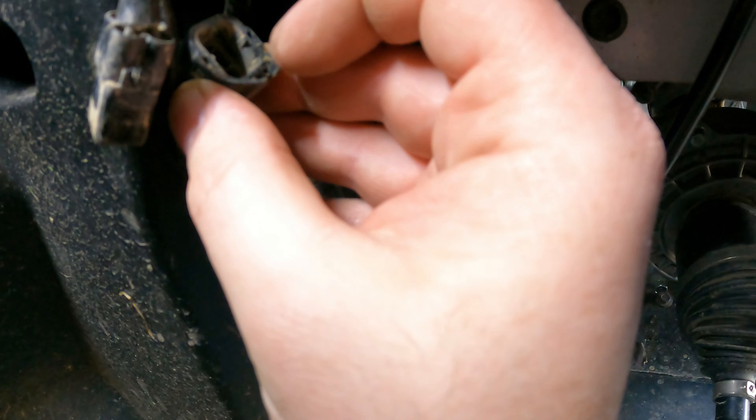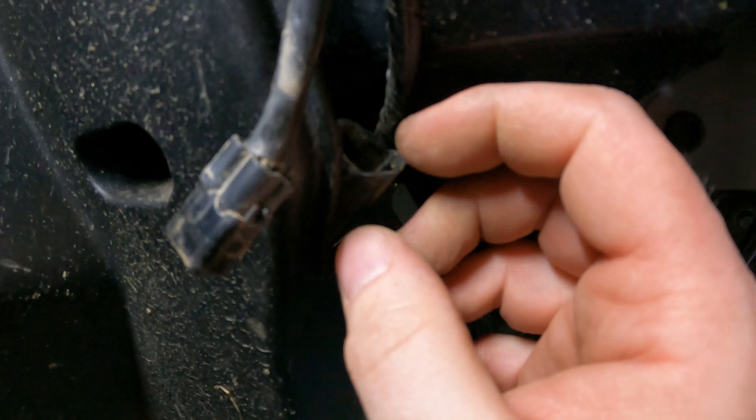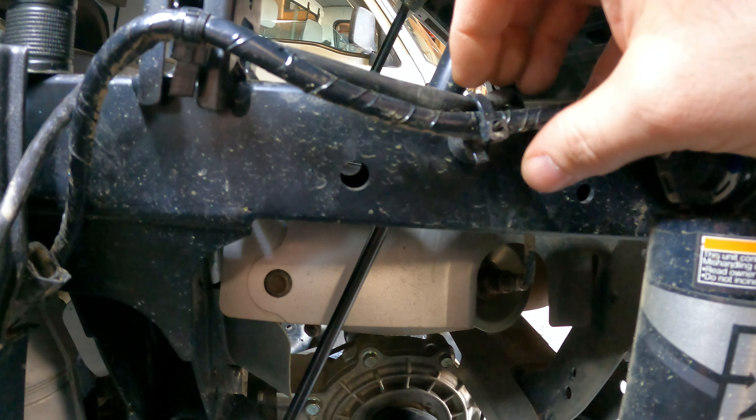If you look in the side here you can get at this plug - just take a small screwdriver and pull that tab towards the outside, then just grab this with your hands, wiggle it, and pull it out. That's all you have to do there.